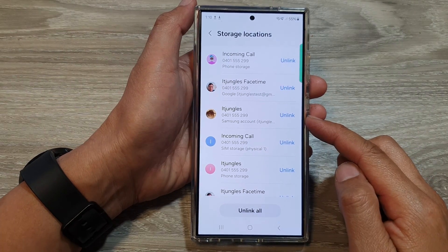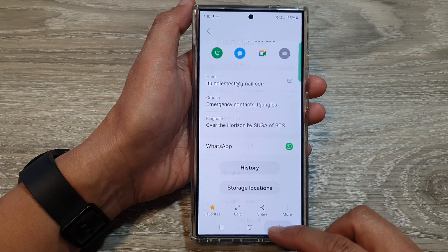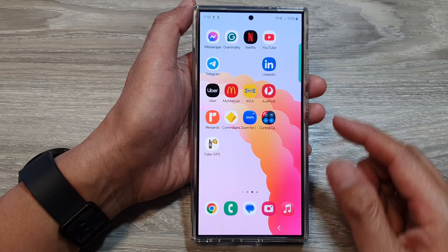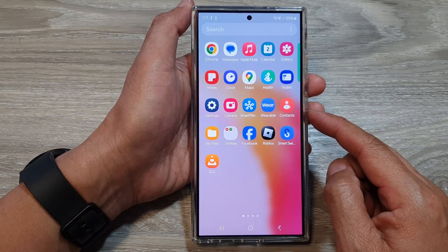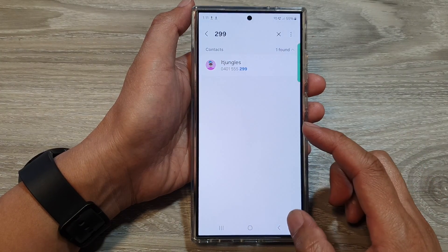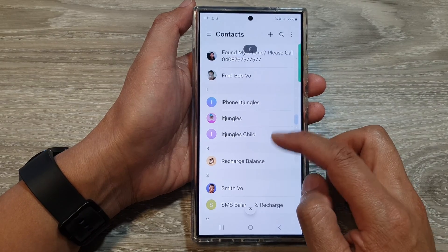How to unlink merged contacts on the Samsung Galaxy S24 series. First, tap on the home button to go back to the home screen. On the home screen, swipe up to go into the app screen, then open up Contacts.